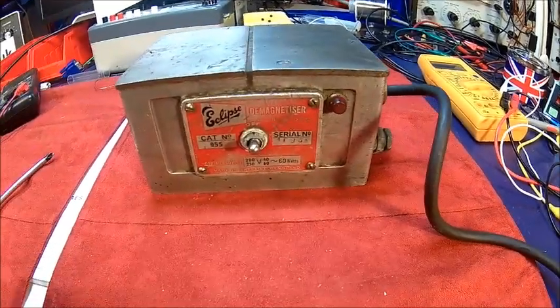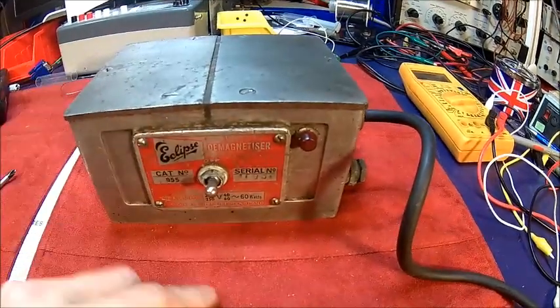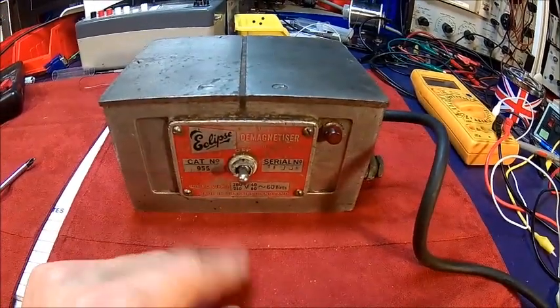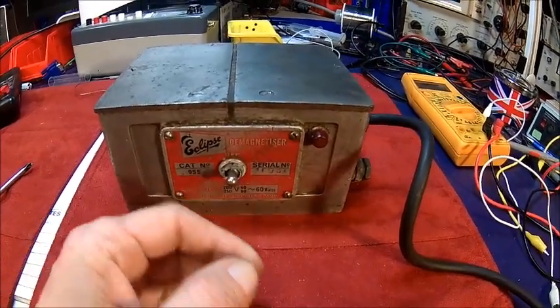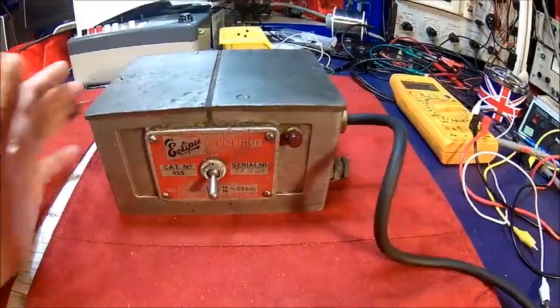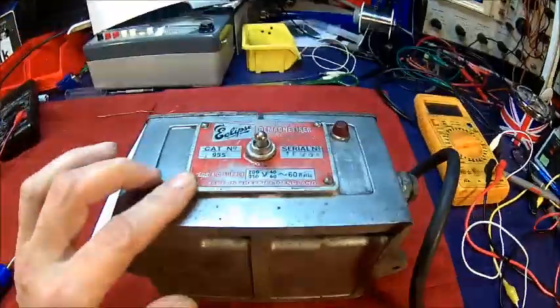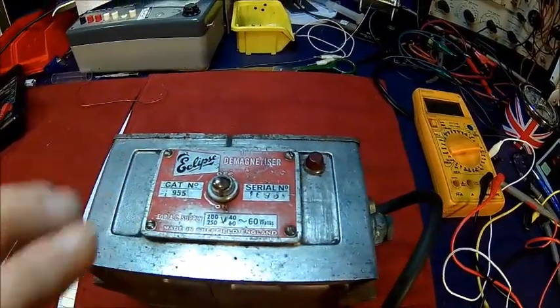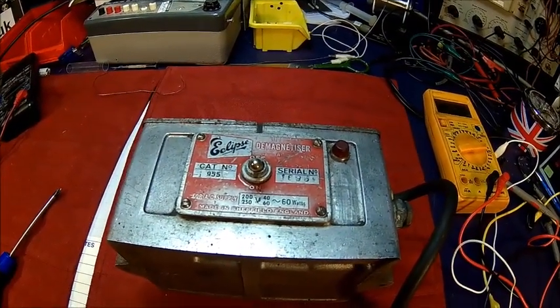This is actually magnetic. I didn't plug it in because if I buy this stuff I usually check it first, and it has no continuity. So we need to check what's going on. I think we need to remove that cover and have a look inside. Let's take those screws out and see what it does.